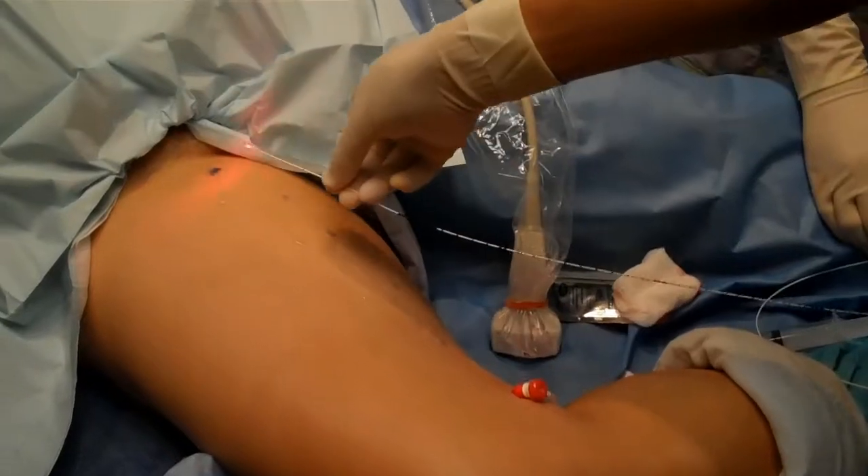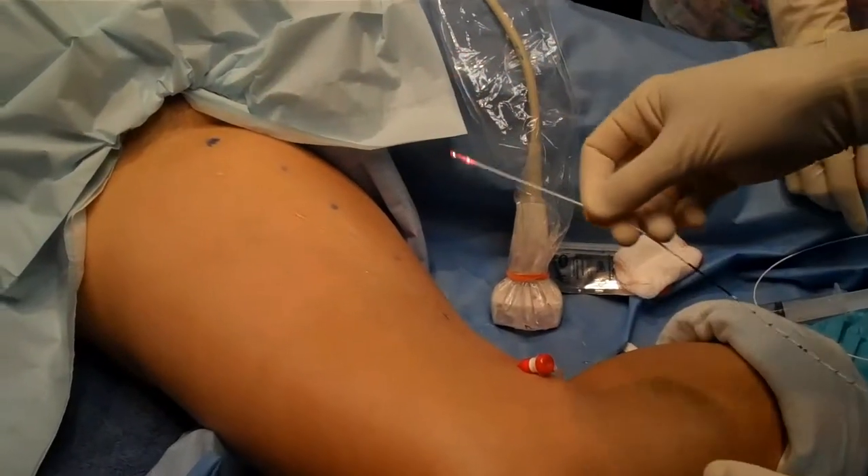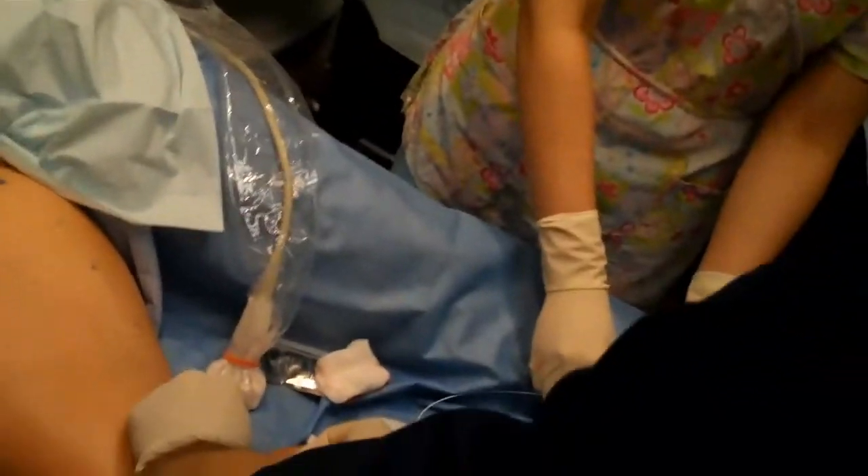It will be placed in your vein just under the main bad valve up there by your groin. We're going to slide it up — turn off the lower light here. You can see that glowing light; that's the tip of the laser fiber going up there.